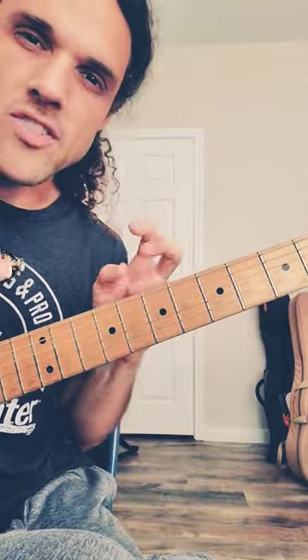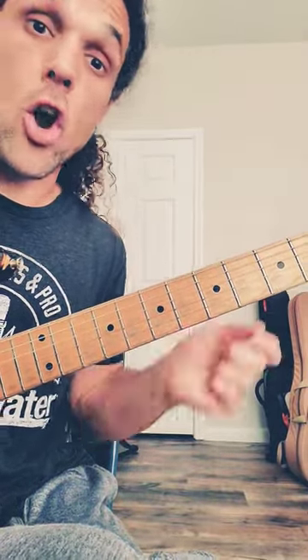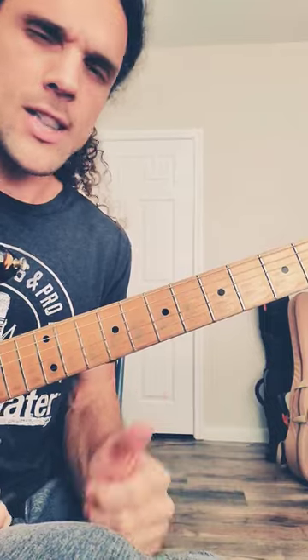This gives you that out sound without having to think about anything out. You're just targeting your chord tones by playing the notes around it. Let me do a longer passage.